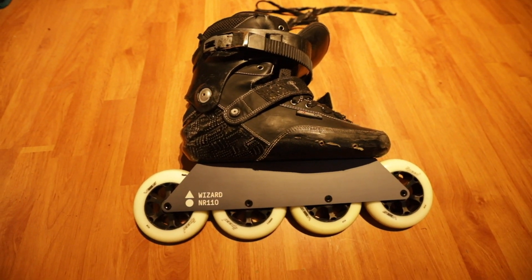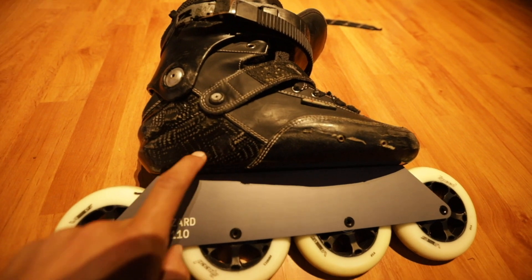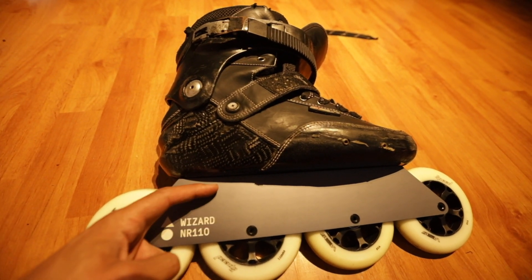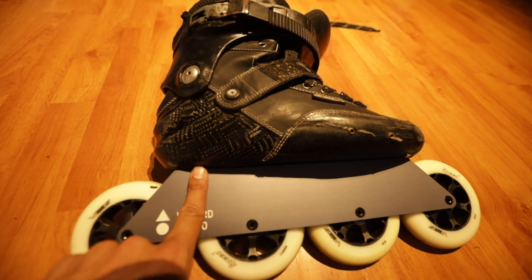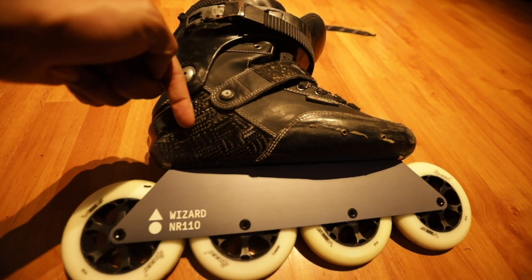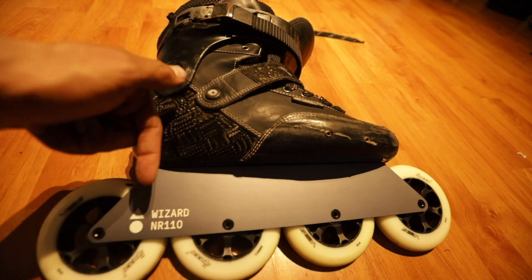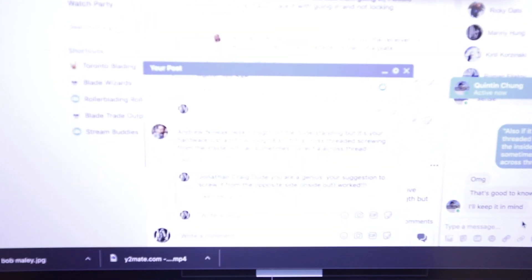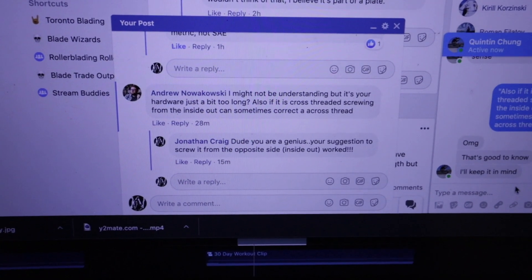After some headaches I finally got them mounted. The Blade Wizards Facebook group really helped out here. They let me know that because of my UFS bolt that was stripped in the boot — not the one going in but the receiver — it would only allow my bolt to go in halfway. A suggestion from a man on the group: instead of putting the bolt in the normal way, put it in from inside the boot to re-thread it. I forced it in, took it out, then put it back up the normal way and it worked. Thanks to Andrew Nowakowski for that tip.